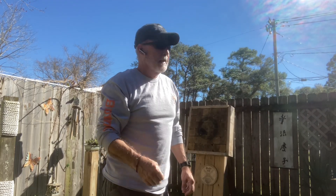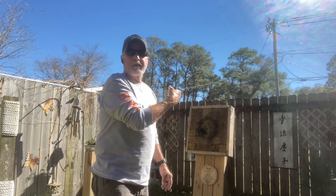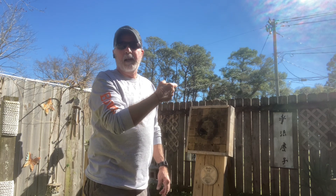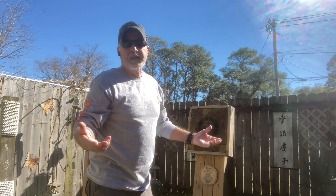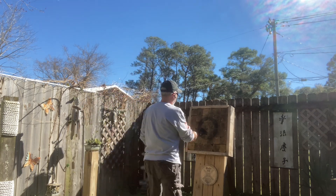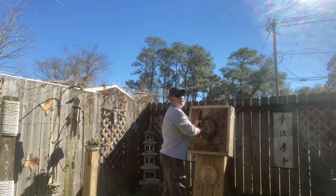I do something that you shouldn't do with your knives to see if they're tough before you buy them. Don't throw your folders, but these are very inexpensive and they're tough — they're worth the money and they're very dependable. Went in deep too.